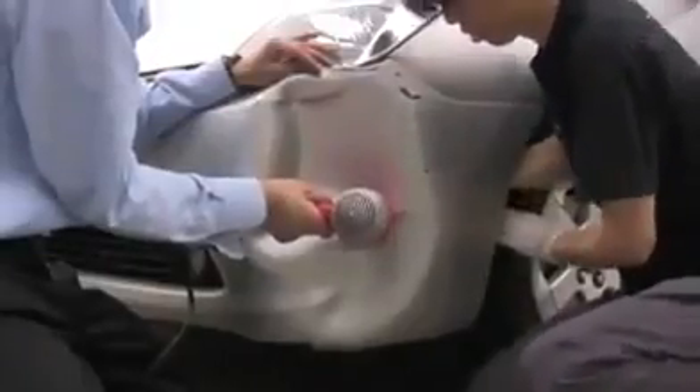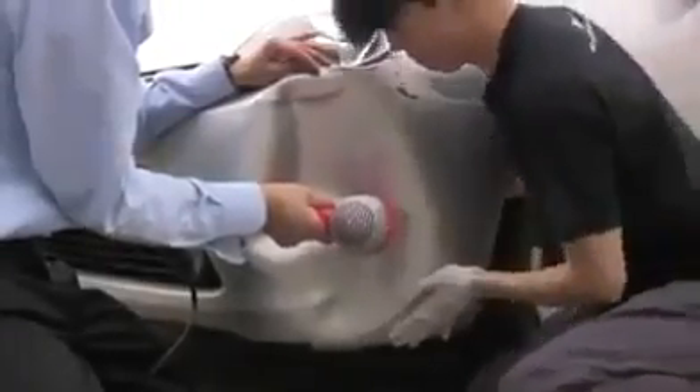Just push it, yeah. Just come in. Just come in. Yeah, don't hurt yourself, girl.